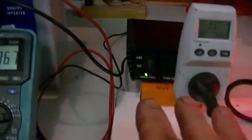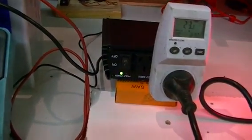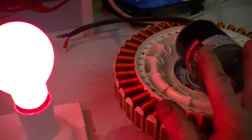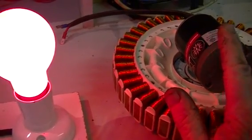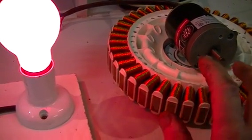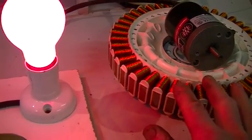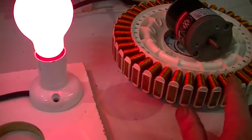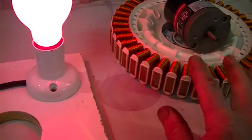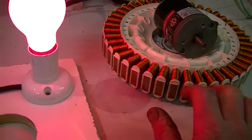After we have done our inverter testing and got some fairly accurate calculations of power in and power out, we are then going to switch to a motor-generator setup — an unmodified motor to start with — and we're going to make up a generator. These smart drive motors make very efficient generators, three phase or single phase depending how you wire them up, and they make a very efficient motor as well.